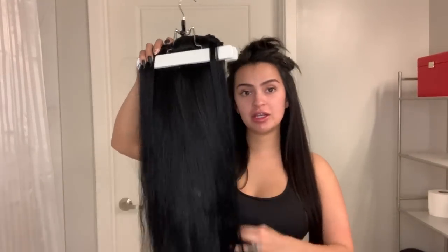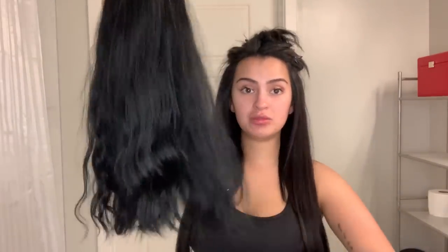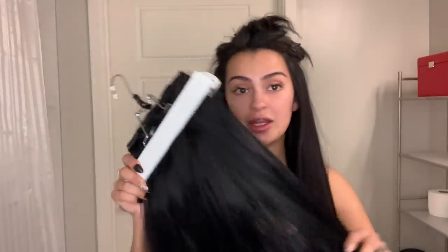Before I started my social distancing slash self-quarantining, I got my extensions put back in. I use the Habit Hand Tied hair extensions when I get my permanent hair extensions. Now if I'm just doing temporary hair extensions, I use the Hidden Crown hair extensions when I'm doing clip-ins. As you can see, this is what the clip-in hair extensions look like. I bought two packs because with my hair being so short, I needed to be able to blend my short hair in with my long hair. These are my favorite — they're thick, they're full, and the clips don't hurt my head.